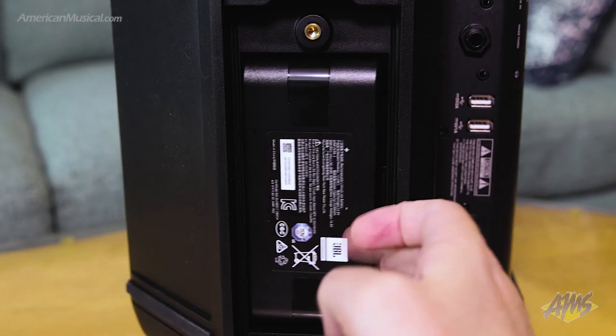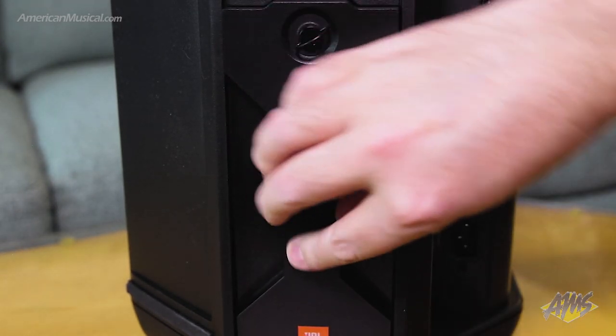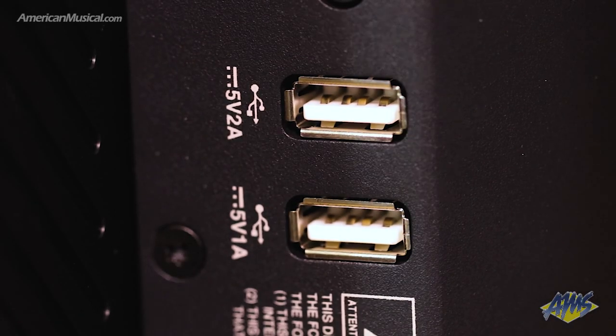The battery's fast charging — according to JBL it'll charge in two and a half hours. There are also two USB 3.0 ports on the unit that allow for high speed charging of devices.